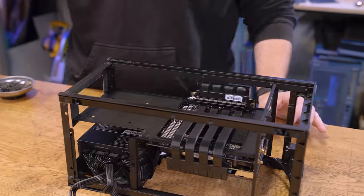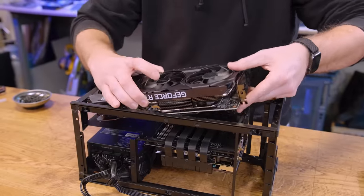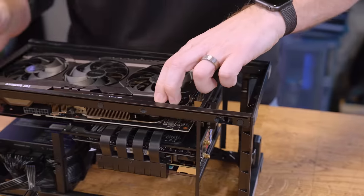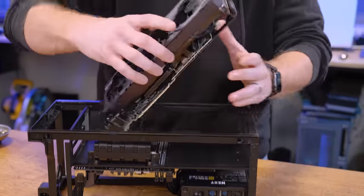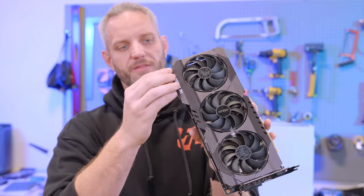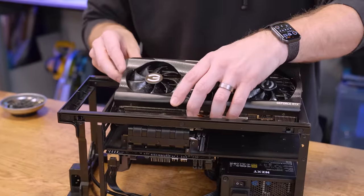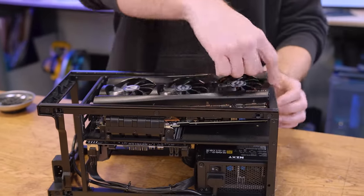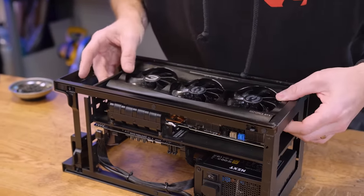We'll start with something simple — just a little old 3080 Ti, nothing special. Actually, this card might be too big. The EVGA card — it's this piece right here that's stopping it from going in. Let's try the ASUS TUF 3080 Ti for the win. Oh wait — that one doesn't fit because of the overhang of the lip part. Actually... there we go, there we go.